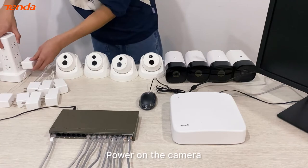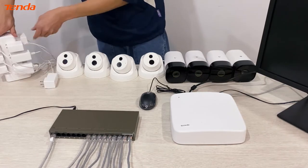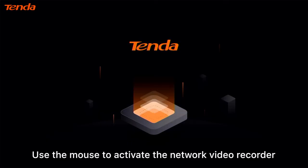Power on the camera, then power on the network video recorder. Use the mouse to activate the network video recorder.